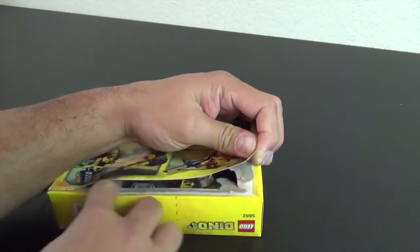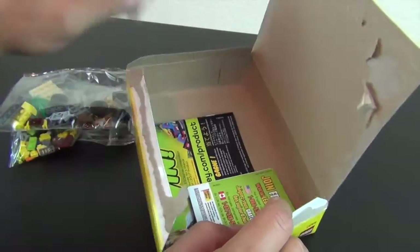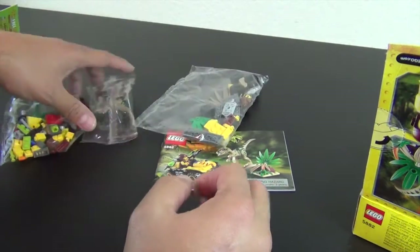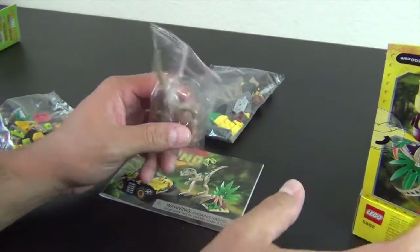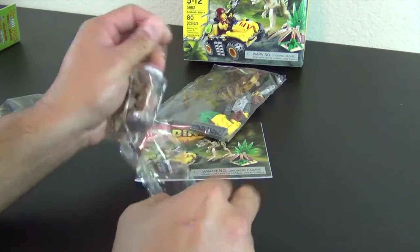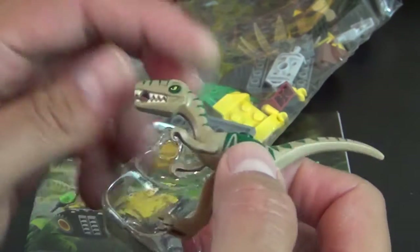So let's go ahead and open this up. Before the Jurassic World sets came out earlier in 2015, this was the last dinosaur series. We have a pre-molded dinosaur in its own little bag, and interesting about it, it has this little blister pack around it that's kind of holding it in place, which prevents it from getting damaged in shipment.